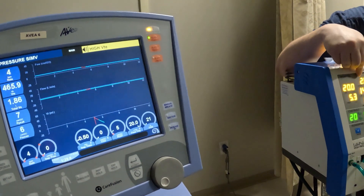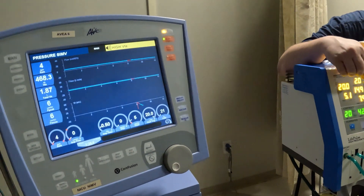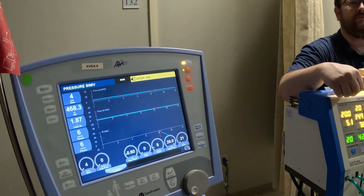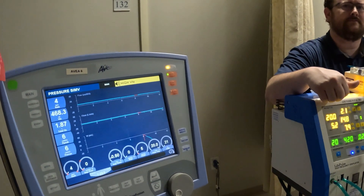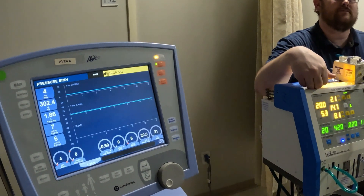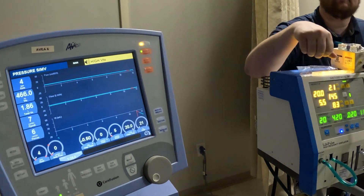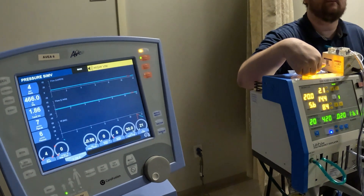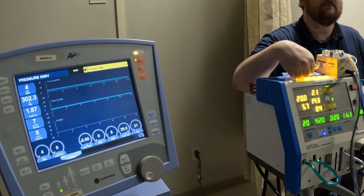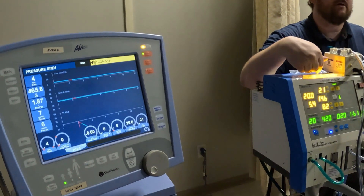Then you have your servo. The servo tells you how much energy — how hard the machine has to work — in order to deliver your PIP of 20. That environment can change when there are leaks or pneumos. That's why it's very interesting: the jet will change that parameter when there's an air leak, and you'll notice it — that's why there's an alarm around it. So it's like how hard it's working to generate that PIP set at 20.